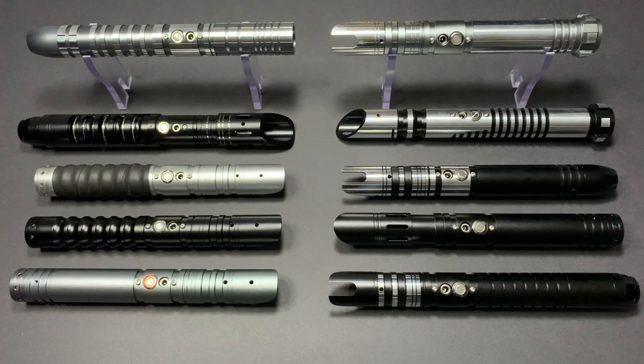Today I'm going to be giving you an overview of the SFX Pro range of sabers available from Saber Vault. The features and functions that I'm going to be covering today apply to all of the hilts in the SFX Pro series.